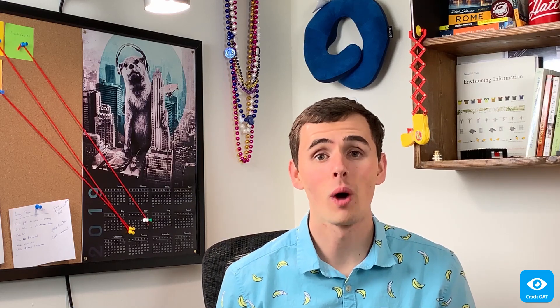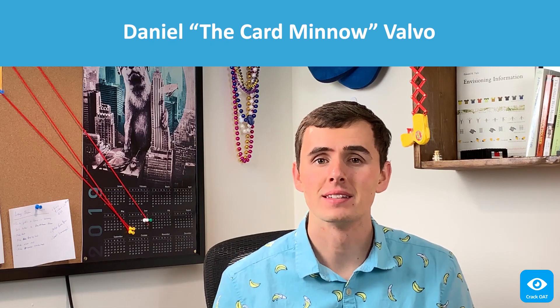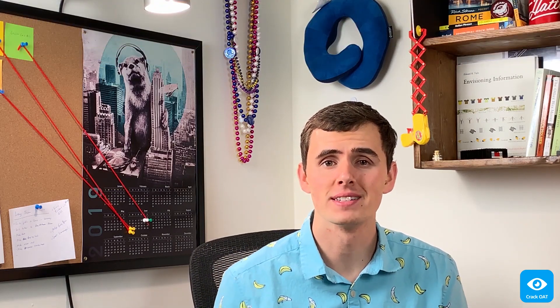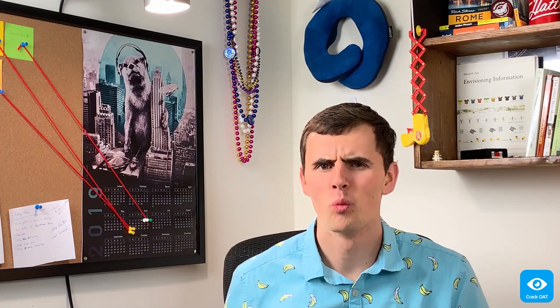Hello there everybody and welcome back. I'm Daniel the Card Minnow Valvo, and today we'll be dusting off our old friends positive and negative numbers and asking ourselves: wait, how do we actually add these?